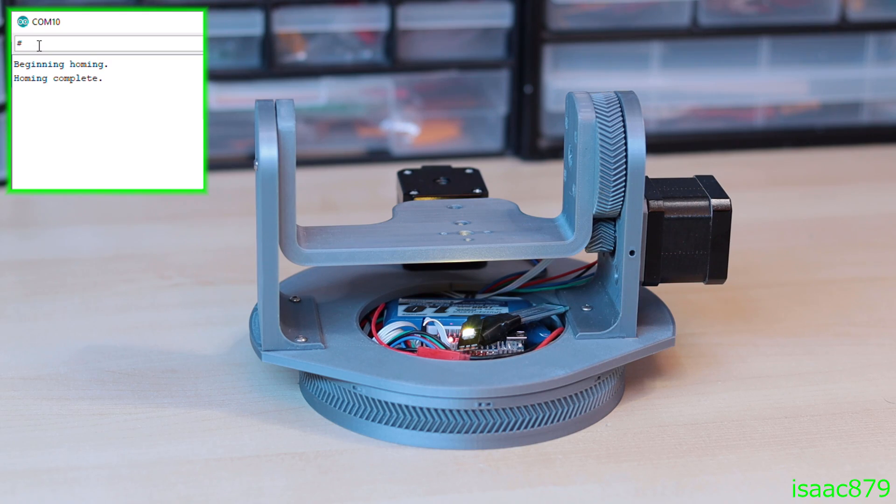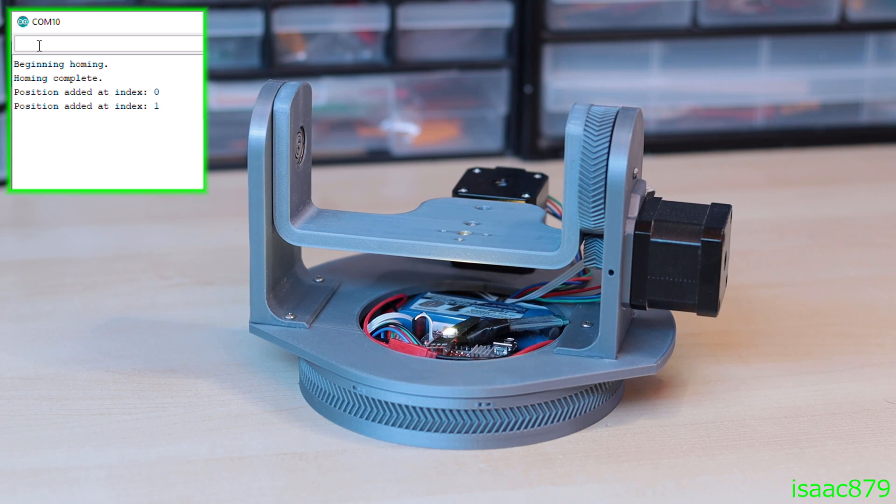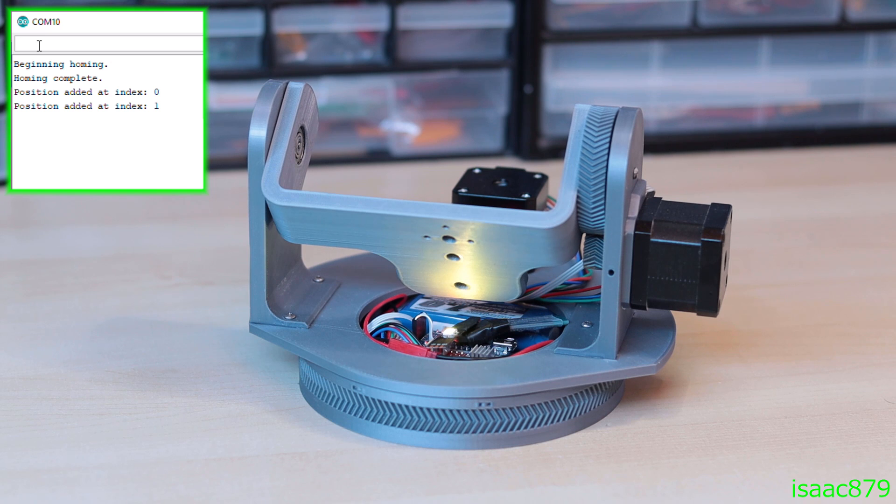In the pan tilt mount's motion control mode, you can set multiple keyframe positions with various speeds and delays. Then when executed, the keyframes will be smoothly interpolated between at the desired speeds.